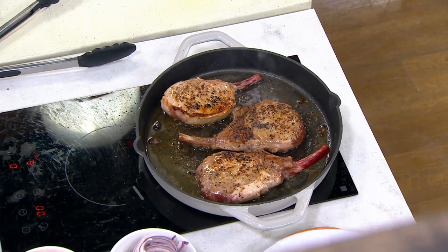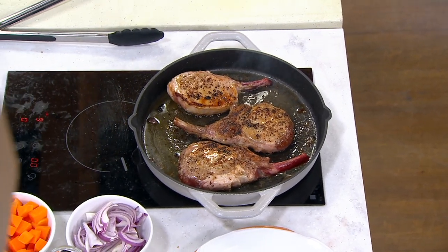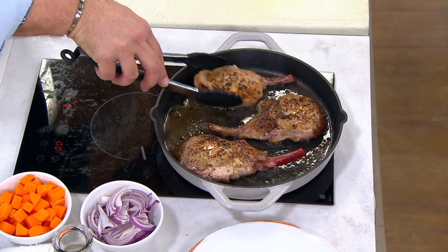Let's talk about the fact that 400 of you have already dialed in for this beautiful non-stick cast iron everyday pan from Cook's Essentials. I have a beautiful sear going with these beautiful French pork chops.